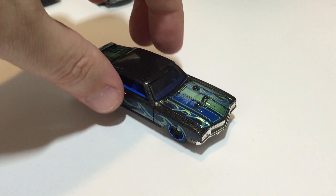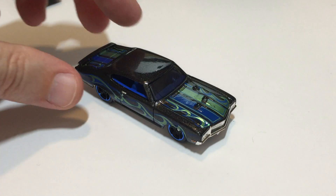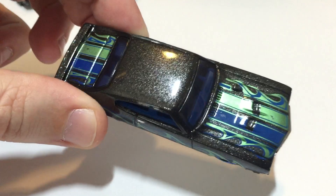Next up we have a car I wasn't sure of the name — it is a Buick, a 1970 Buick GSX, from 2014 Hot Wheels Workshop Heat Fleet. It's got kind of a metal flake finish.